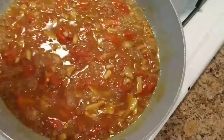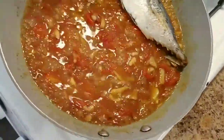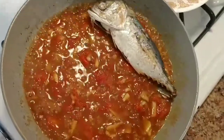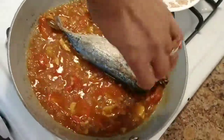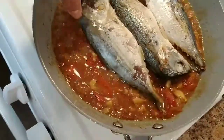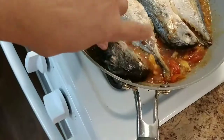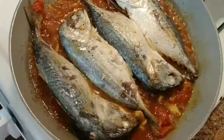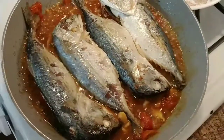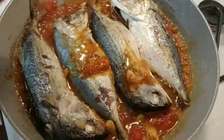Once the sauce tastes good, go ahead and put the fish back in there. See that? Put it back. I'm going upside down because I can have more room in there — just go like that. That will cook for a minute because the fish is already cooked. Try to get the sauce to cover it like that.